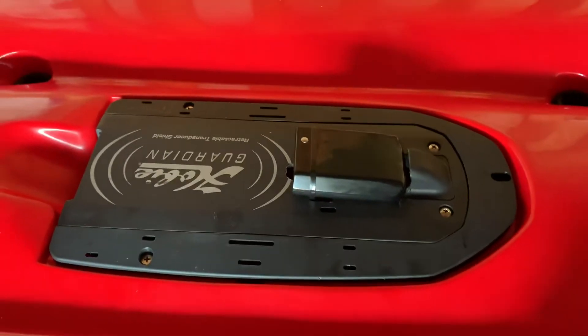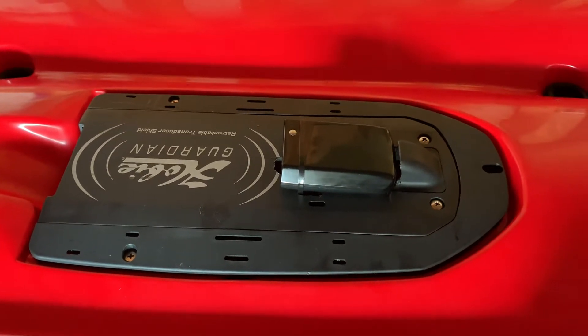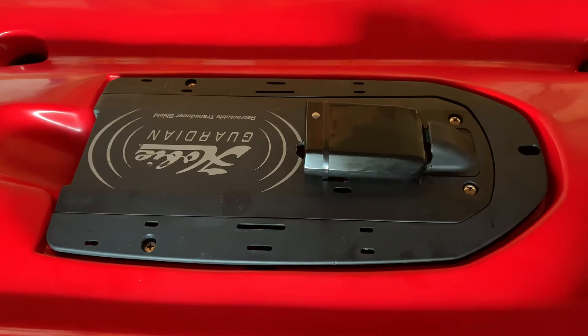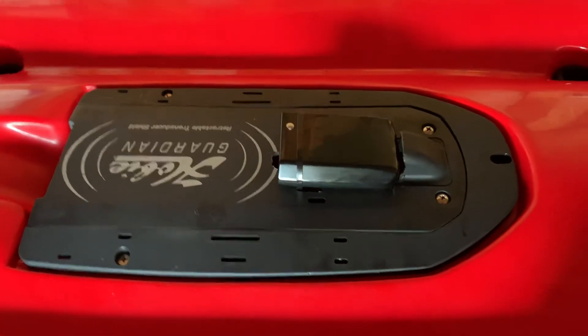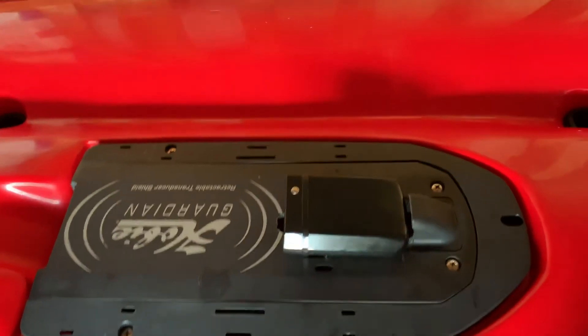The only parts and tools you need are a half-inch drill bit, a power drill, and a Dremel. You can make this work and it looks a lot cleaner than the other way, and you also get a better reading out of your side scan. If you have any questions, go ahead and ask. Thanks for watching!